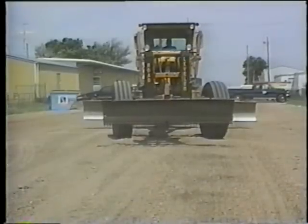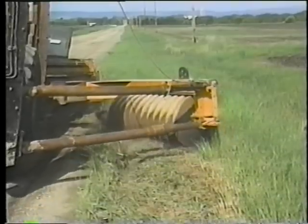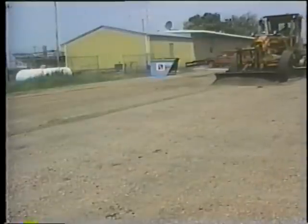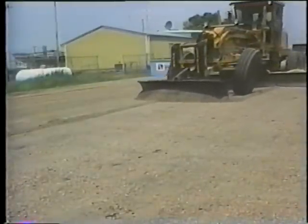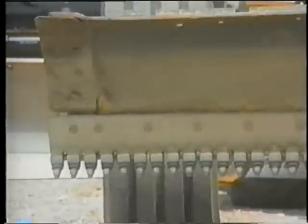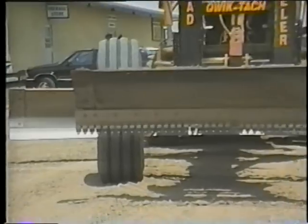In addition to traditional machines that have supplemented motor graders such as drags and rakes, there are some newer pieces of equipment. For instance, Borgen Sales in South Dakota manufactures the Quick Tack Road Leveler, a scarifying blade attachment for the front snow plow lift of graders. It combines a moldboard and fixed cutting teeth, similar to the scarifying blades just discussed.